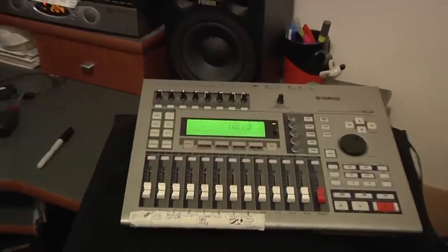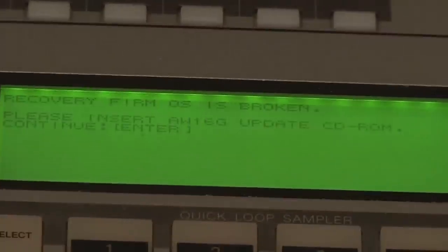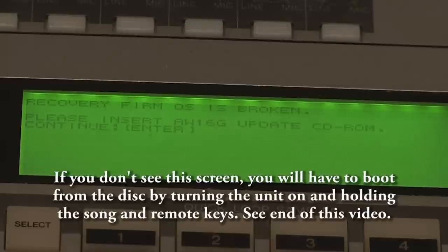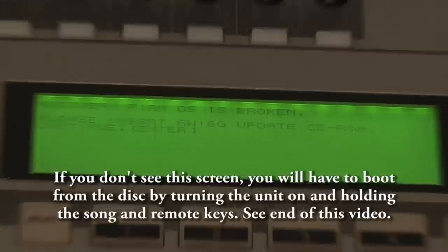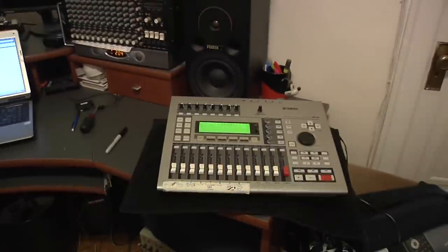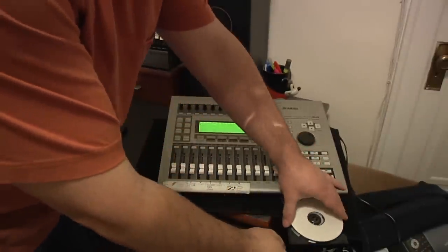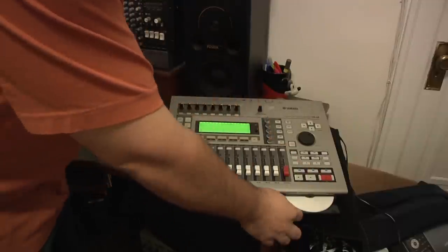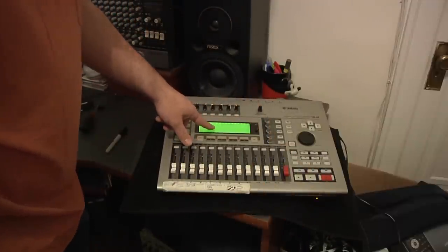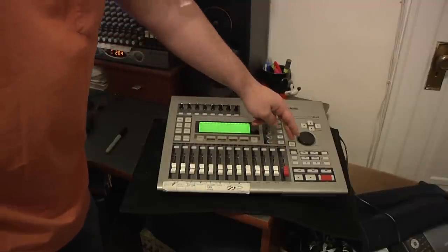After all the screws are in place, turn the unit on. It will say: Recovery from operating system is broken — please insert AW16G update CD-ROM and then hit Enter. So let's pop this disk in. I'm going to wait for the CD burner drive light to stop blinking and then hit Enter.